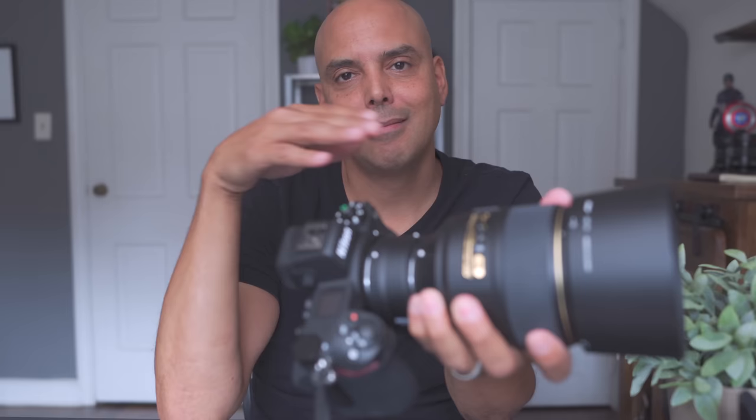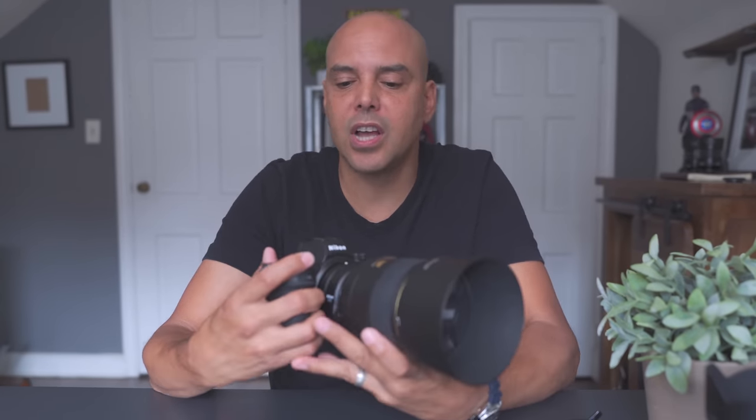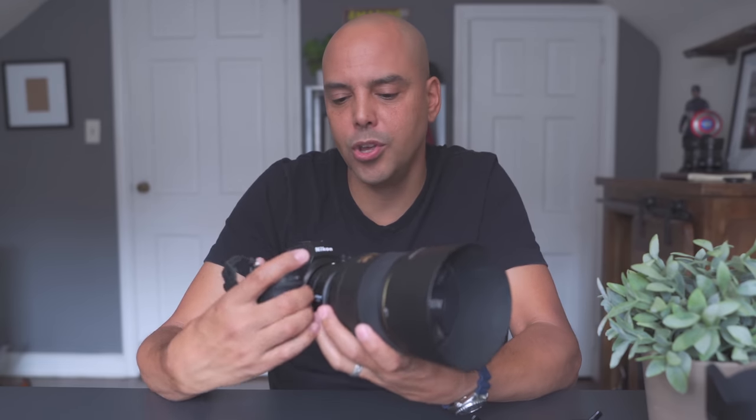By the way, Nikon makes a new 105mm 2.8, but it's not a 1.4. It is a macro lens though, so if you like to do macro photography that is a good pickup for you.